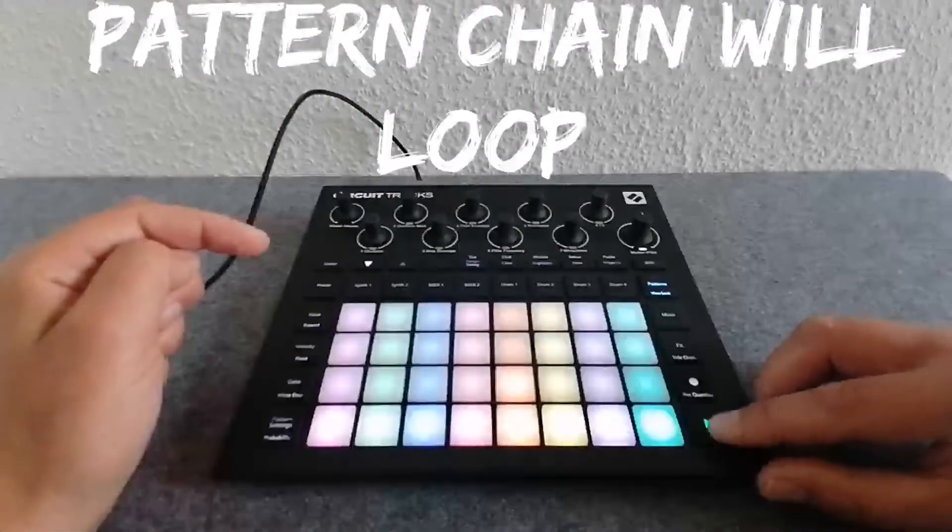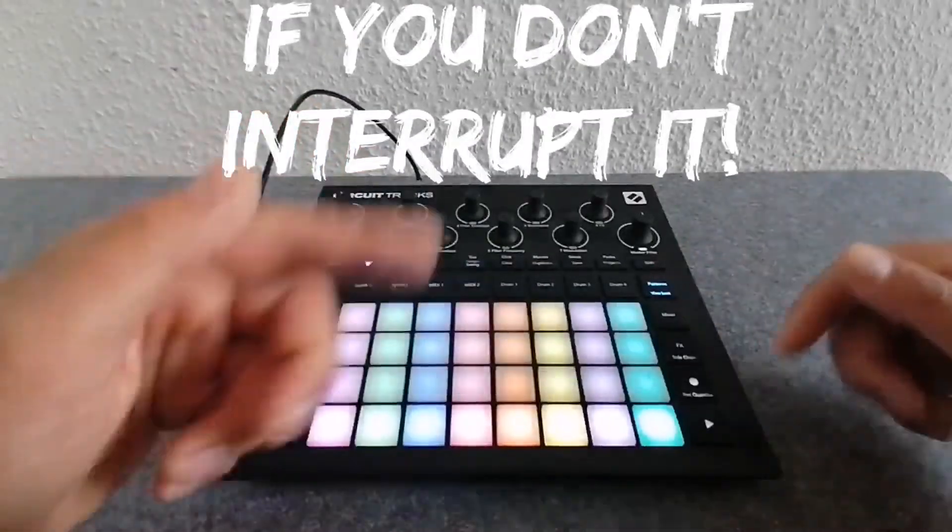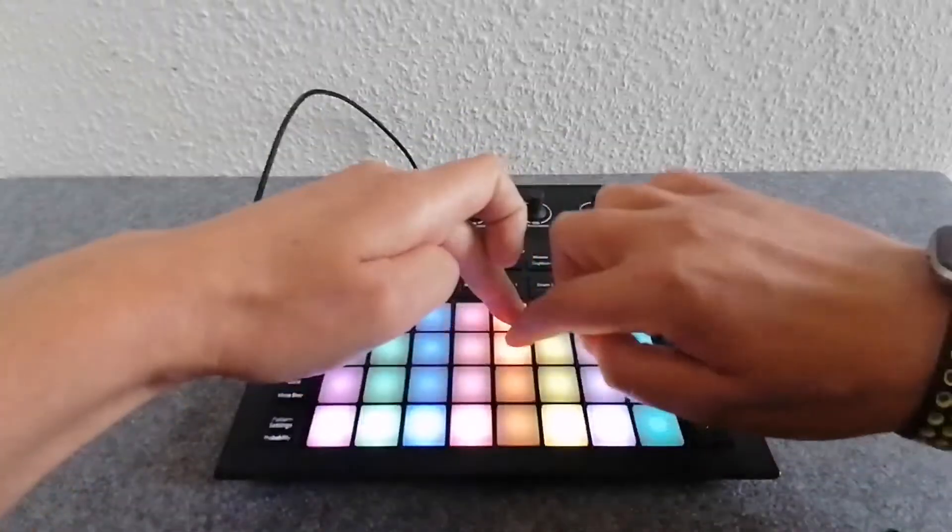The fourth pattern here is not chained — it's empty. So we are going to try it with some beats.